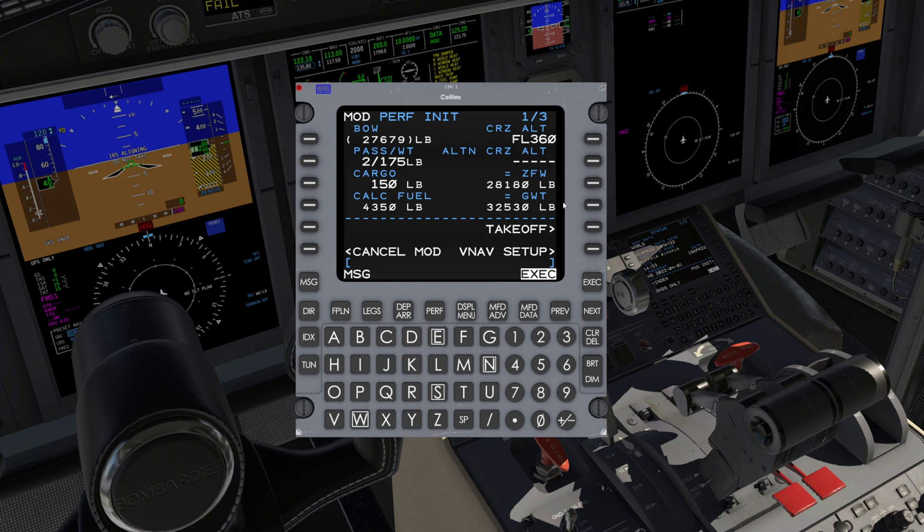Verify Zero Fuel Weight and Gross Weight. Once all the desired parameters have been entered and verified, press Execute.